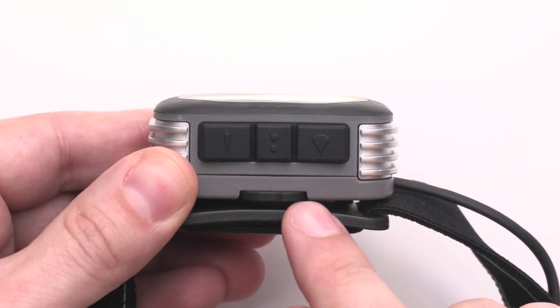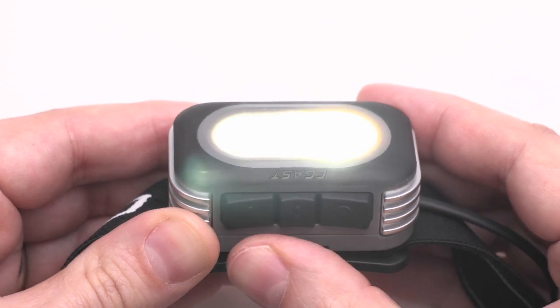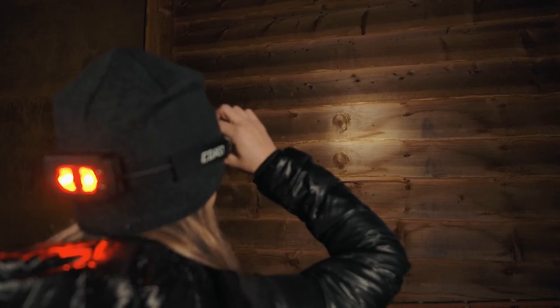Easily adjust the intensity of the flood and spot beams by using the variable light control wheel. While wearing the headlamp, rotate the light control wheel to the left to dim and to the right to increase the brightness.